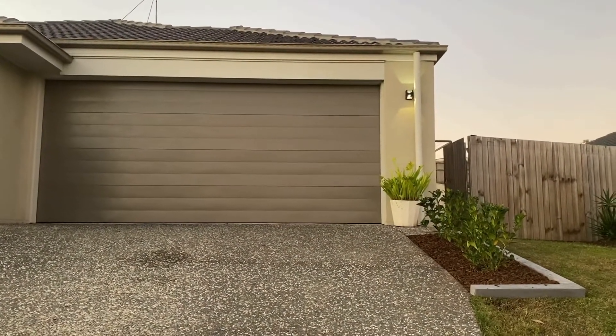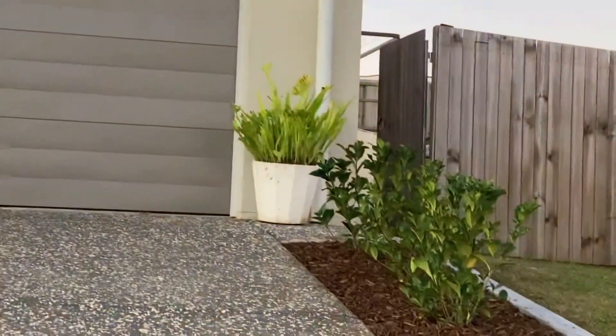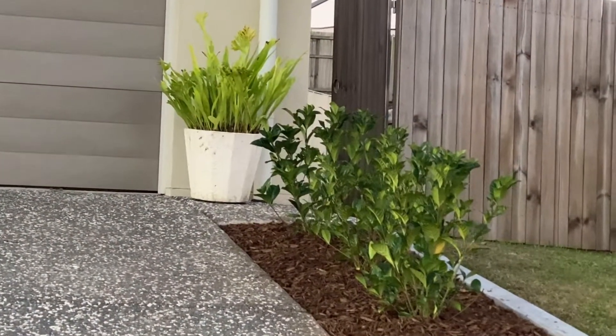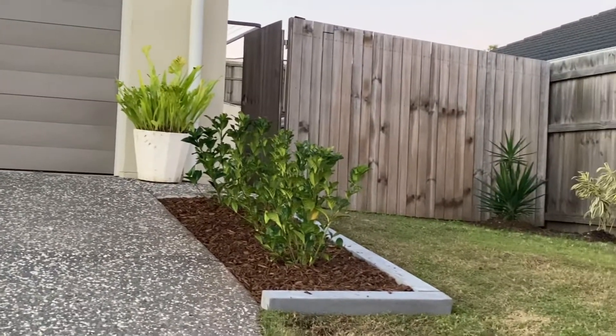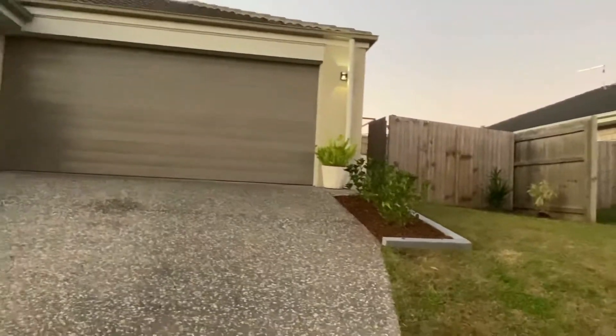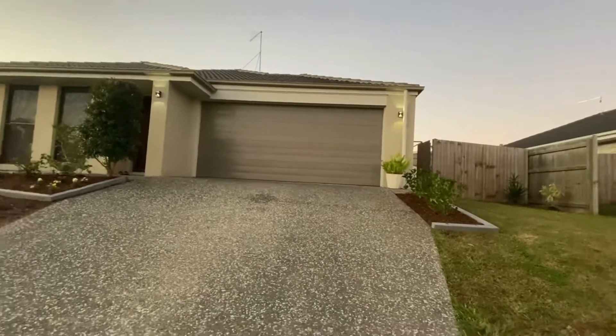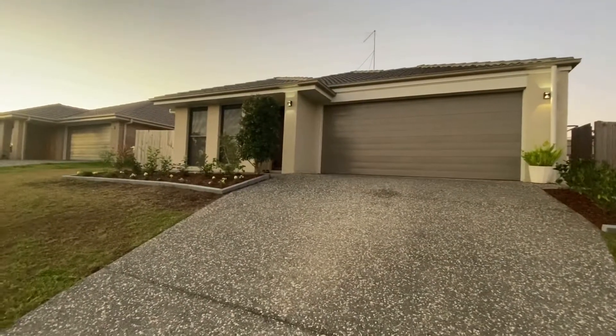Look at our new plants we put in. It's called True Love. It's going to be a flowering plant. It looks really nice with the rest of the garden on the other side. It makes the place alive. It brings life to the place.